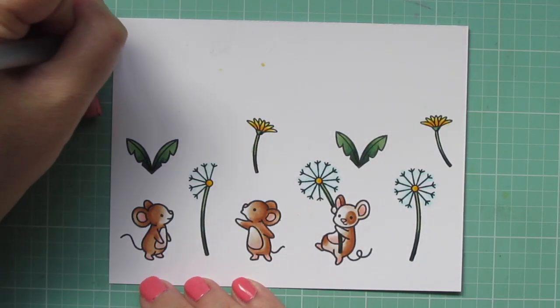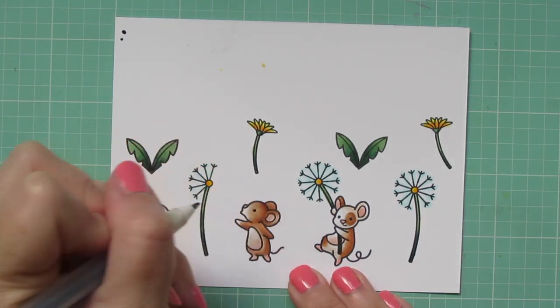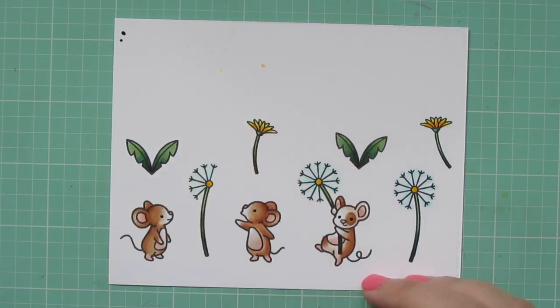Then I took a black Sakura jelly roll marker and went over the eyes of the mice, and then I trimmed these images out with their matching dies.